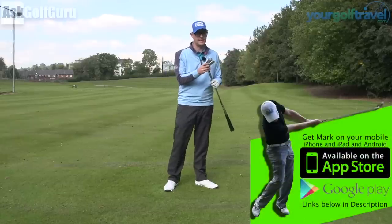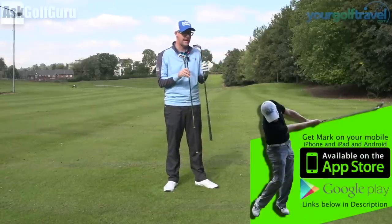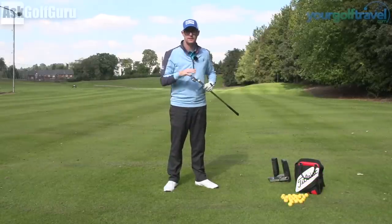All right guys, Mike Crosswood here. In my hands today, Titleist AP2 716 hitting up against the Callaway Apex irons. Let's give these two irons a hit, see what they might do for your golf game. Let's get stuck in.